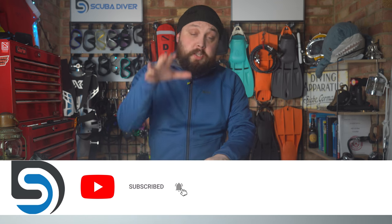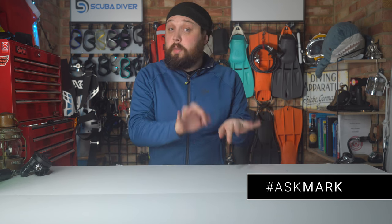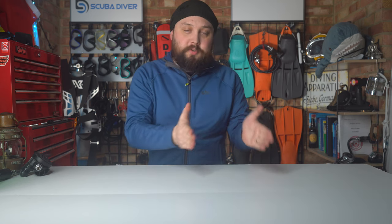If you do have any scuba diving questions, by all means pop it down in the comment section underneath this video and type out the #AskMark hashtag — at the beginning or the end, it doesn't really matter, as long as it's in there, because it highlights it behind the scenes so I can find it. In the meantime, I do type out an answer so you get a response as soon as possible.